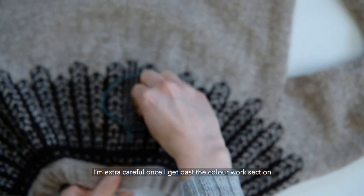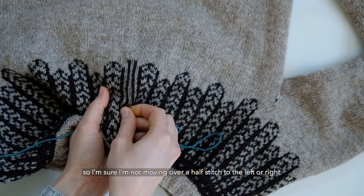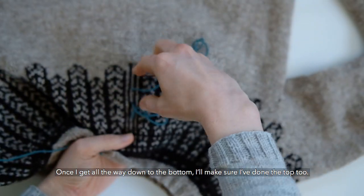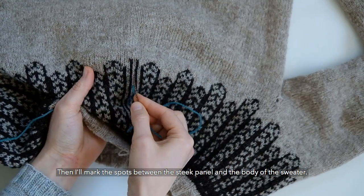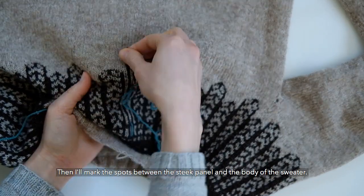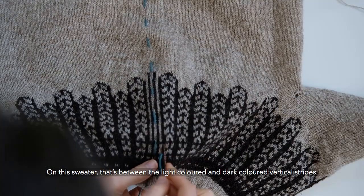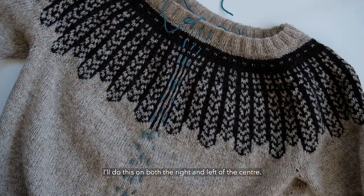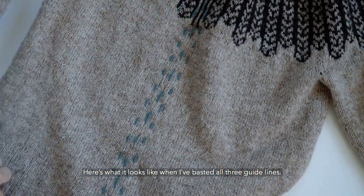I'm extra careful once I get past the colorwork section, so I'm sure I'm not moving over a half stitch to the left or right. Once I get all the way down to the bottom, I'll make sure I've done the top two. Then I'll mark the spots between the steek panel and the body of the sweater — on this sweater that's between the light colored and dark colored vertical stripes. I'll do this on both the right and left sides of the center.